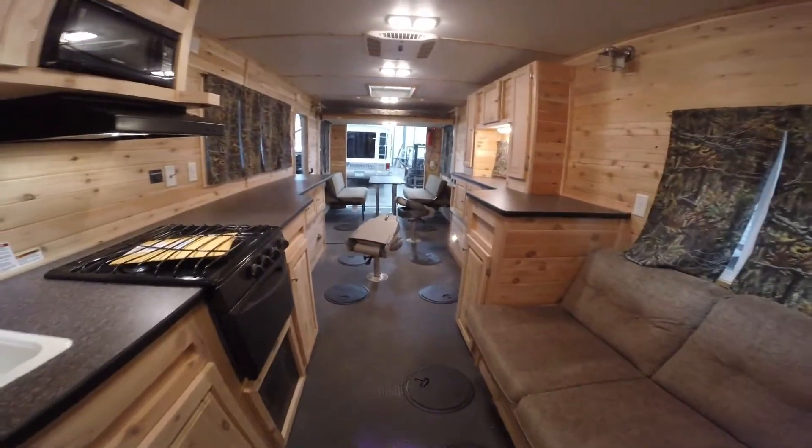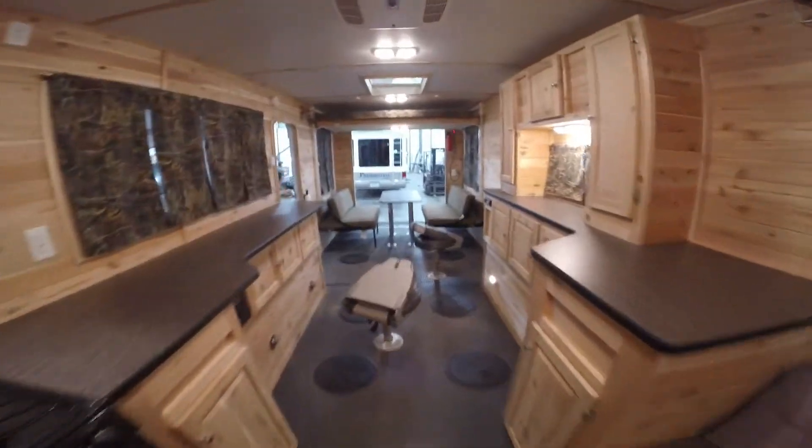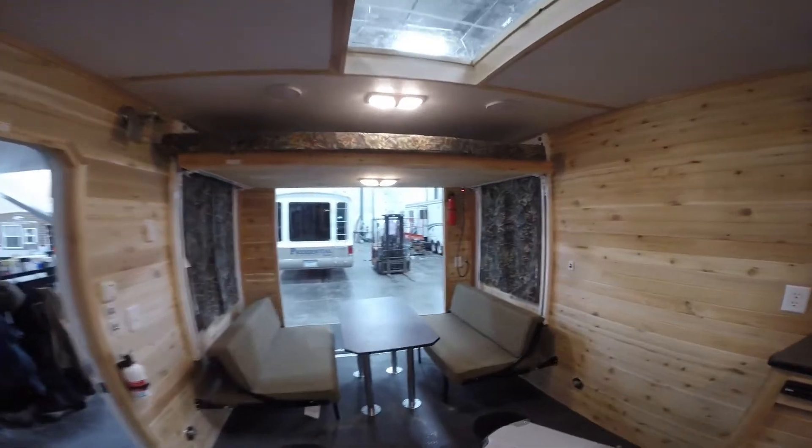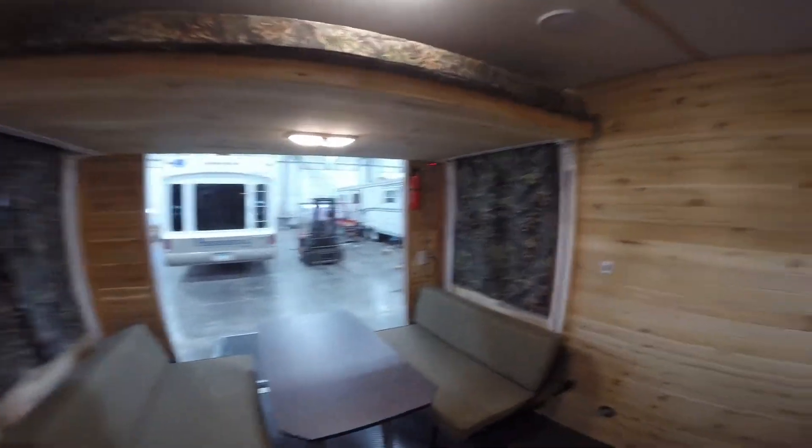So you've got the convenience of having a bathroom so you can use it all summer. You can keep your toys in here, you can deer hunt out of it. Got a satellite dish already, a bathroom — it's just really, you know, it's your camper, it's your hunting shack, and it's your ice fishing house.